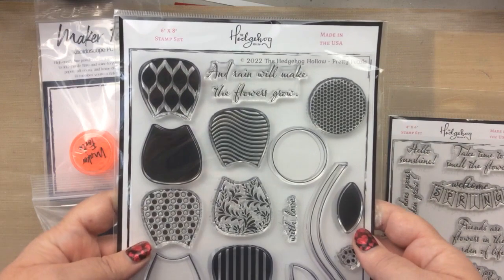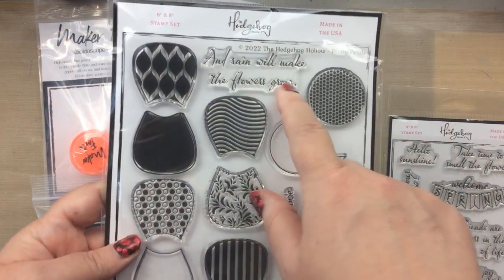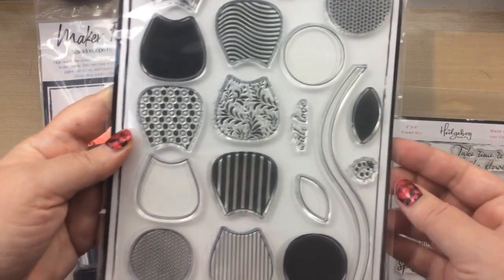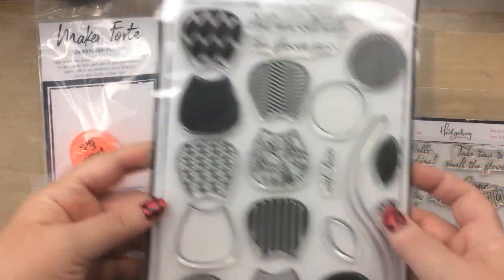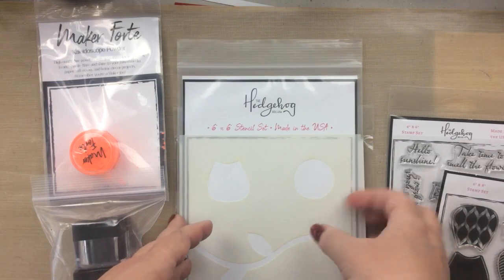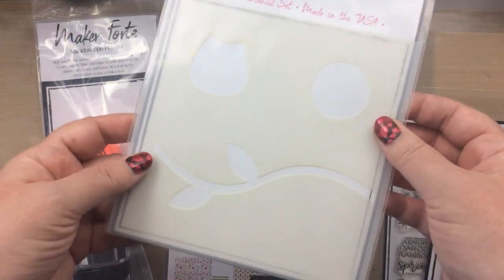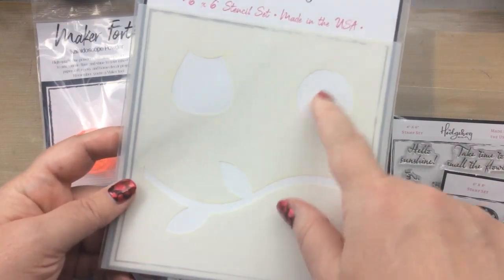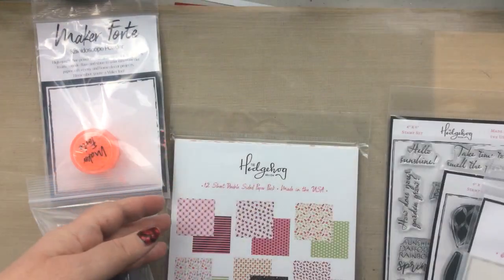You also get this really large stamp set that comes with all the elements you need to build some flowers. There is a center and all these different designs for your flower petals as well as a stem and leaf, and then there is a matching stencil for it so you can stencil on those elements as well as use the stamp set.